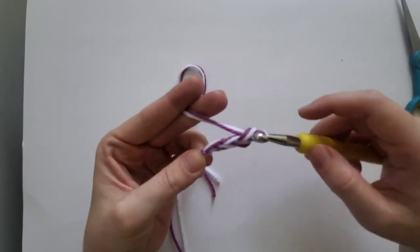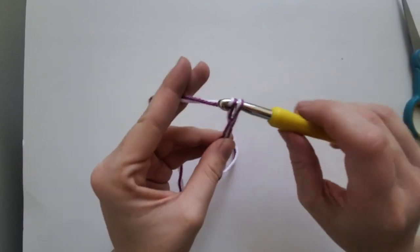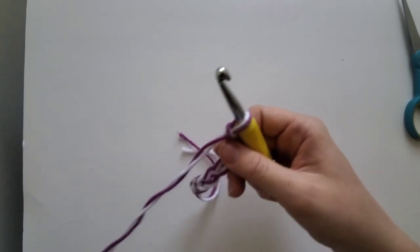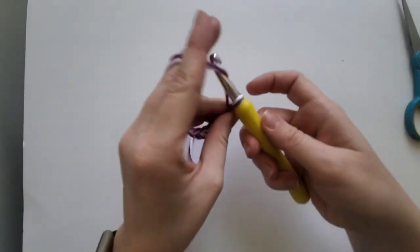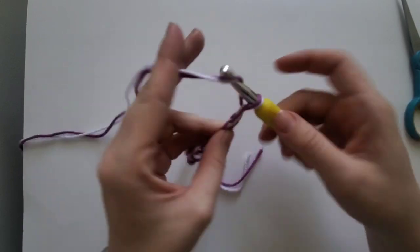If you've never worked with two strands of yarn before, it's actually very simple. By the way, the yarn I'm using is all worsted weight and all acrylic. I wanted it to be washable and dryable — that's what I have the most of in my storage.